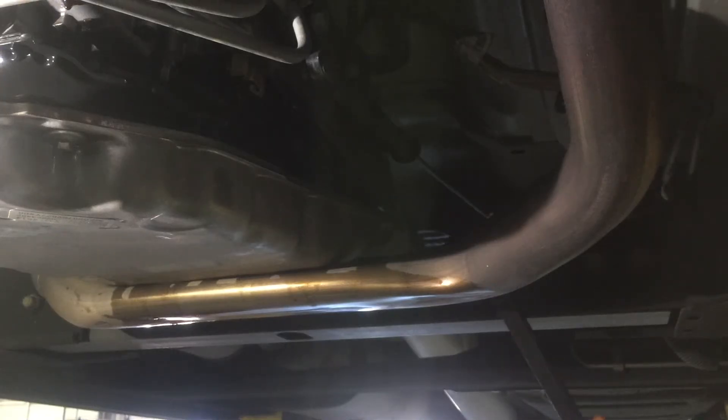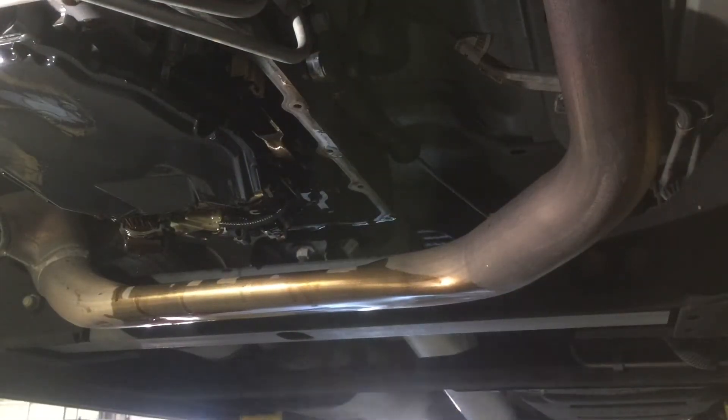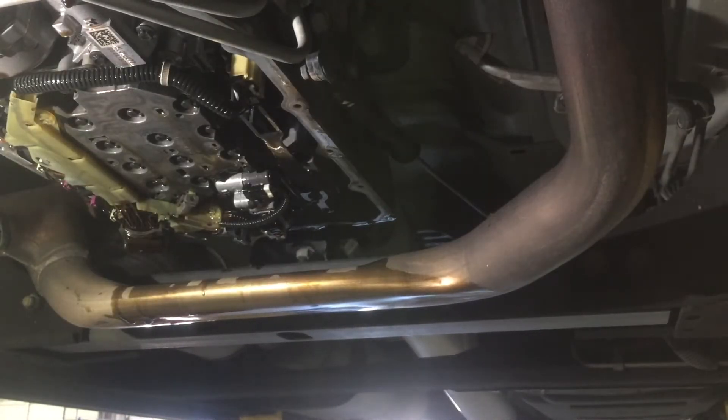This next tip will save you some time. If you get a large pry bar and pry down on the exhaust on the driver's side, you can just slide the transmission pan right out. At this point you can remove the transmission filter. Just grab it with two hands and work it straight down.